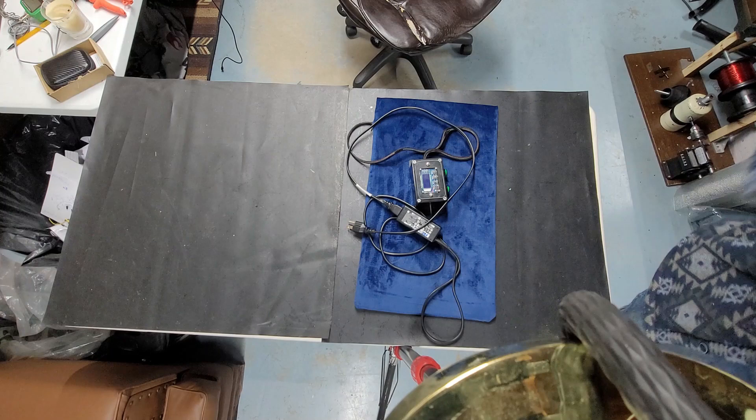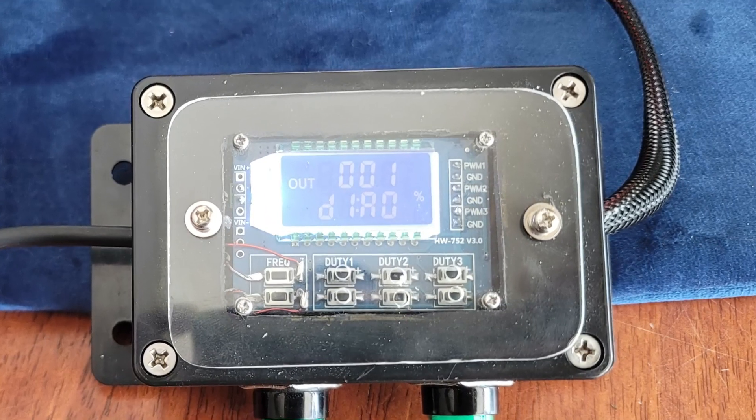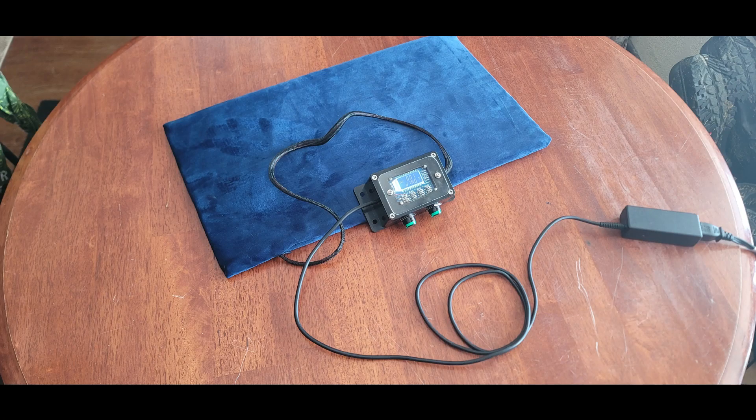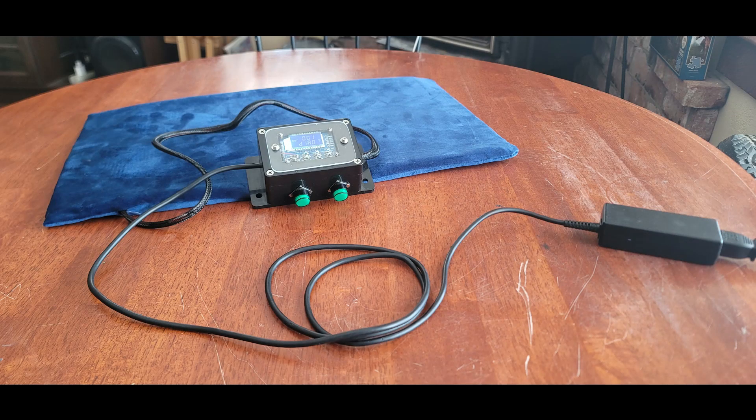Now let's talk about why you don't need buttons to adjust it. You see the holes I made there to adjust the duty cycle? Just make the same hole for your frequency, and then use a toothpick to adjust it that way. It's a beautiful thing. I'm very proud of this. There's no on/off on it — it's just plug and unplug. But maybe in the future we can put a switch in there somewhere.